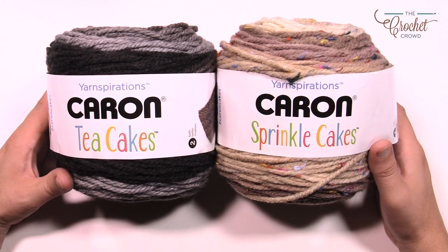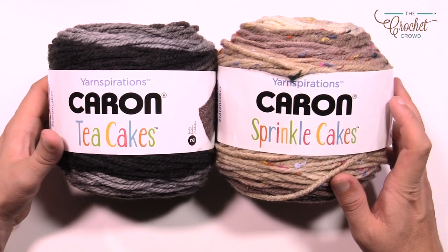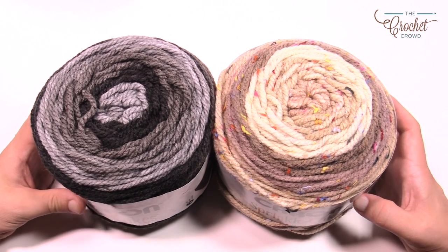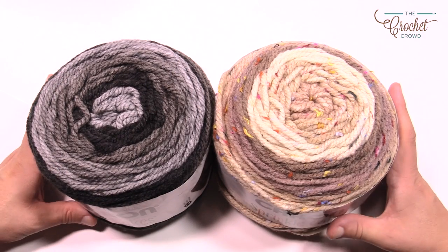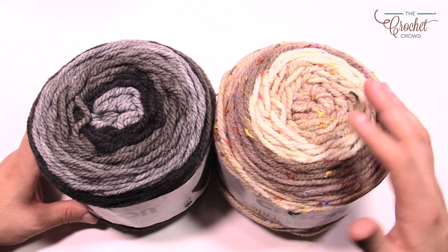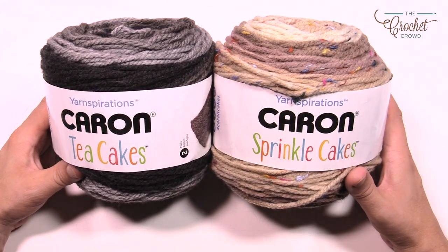This cowl only needs one ball, so whether you choose to do the Caron Sprinkle Cakes on the one side or the Caron Tea Cakes on the other, you'll have the exact same cowl. You can see some really fun colors in your entire cowl. Remember that the colors are not tied together but it's actually a dyeing technique and it abruptly changes from one to the other. So these are the Caron Sprinkle and Tea Cakes.